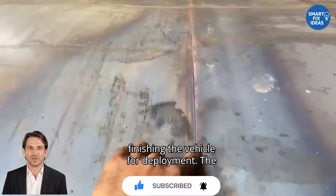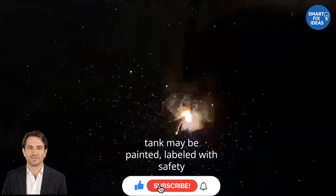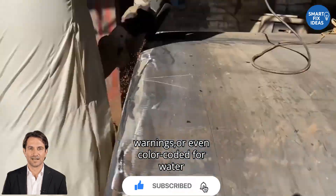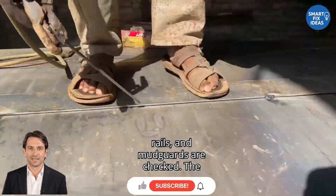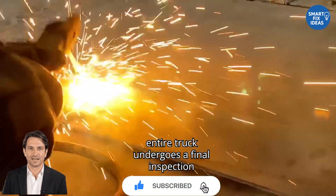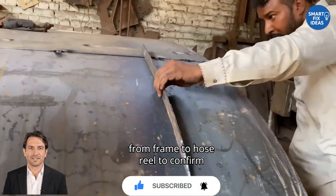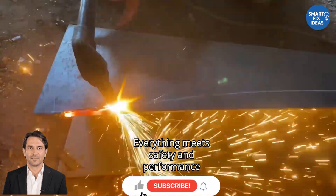The final steps include finishing the vehicle for deployment. The tank may be painted, labeled with safety warnings, or even color-coded for water types. Lights, hoses, side rails, and mud guards are checked. The entire truck undergoes a final inspection, from frame to hose reel, to confirm everything meets safety and performance standards.